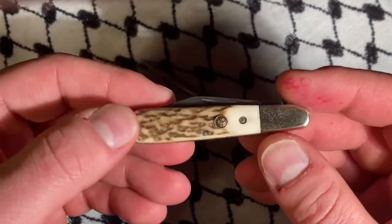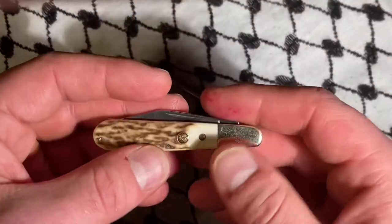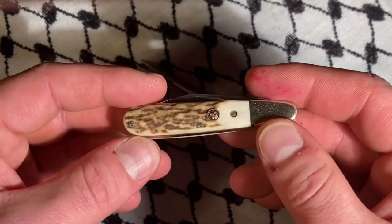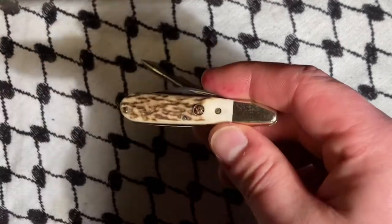Yeah, I like this piece. If you pick it up, you'll like it too. Keep an eye out — this is the kind of piece on eBay where I keep an eye out, and if I see it for a good price, I pick it up. That's all she wrote for this one. I hope you folks have a good rest of your day. Take care now.